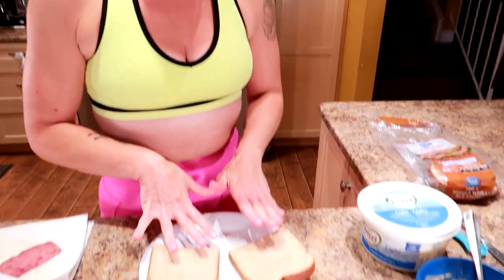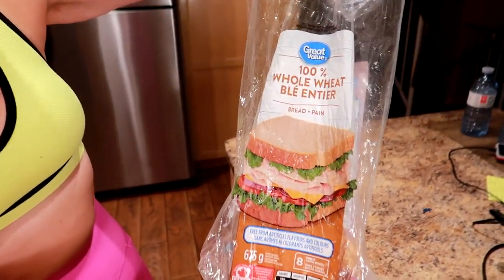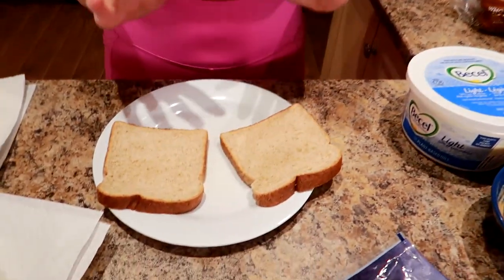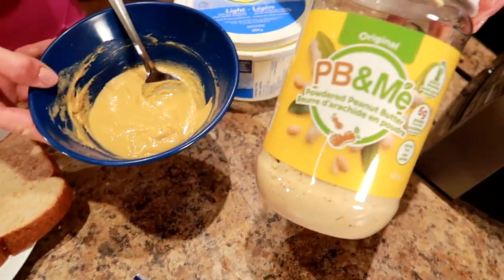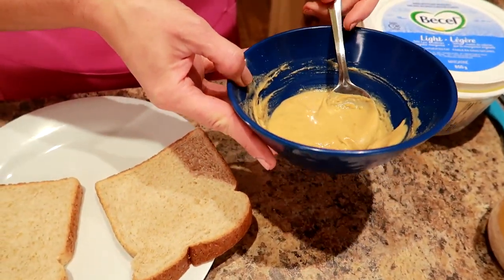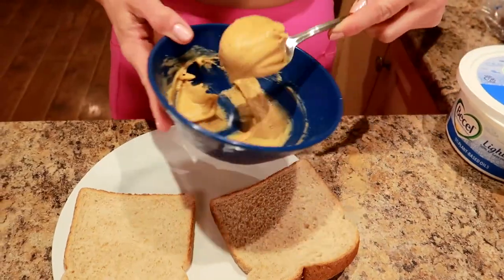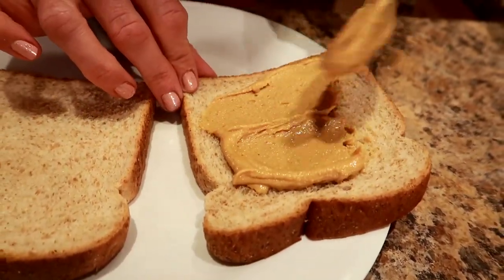We're gonna start with two slices of whole wheat bread — this is the Great Value Whole Wheat. I'm going to spread two and a half tablespoons of powdered peanut butter; I'm using PB&Me. I mixed it with a little over two tablespoons of water, and I'm gonna divide it between the two slices of bread.